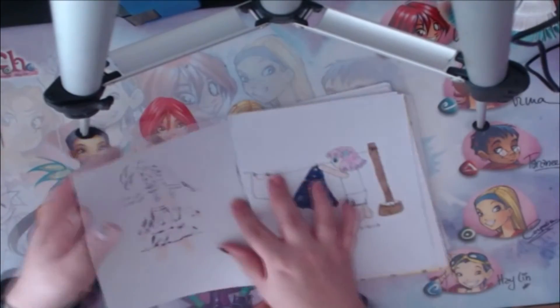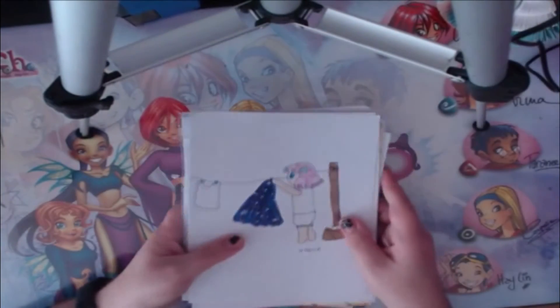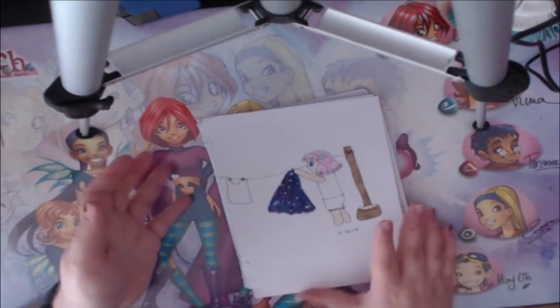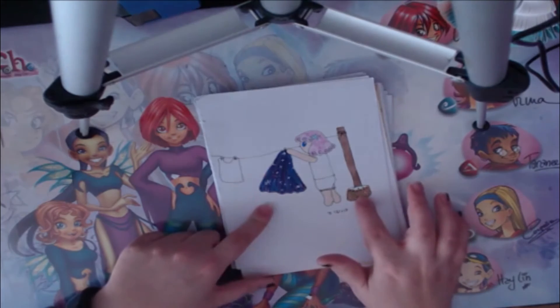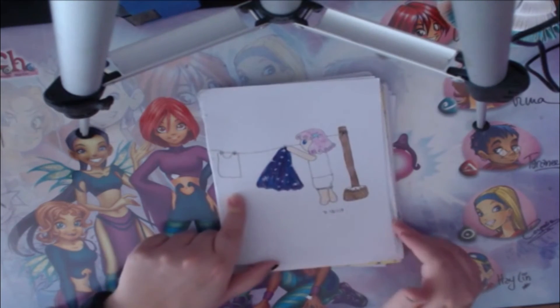I got the idea for this drawing while I was doing that clay figure video — I thought, what would she wear as underwear, like a laundry day? So she's hanging her little dress on the laundry line, she has a little top, and some clothes in a basket. I didn't do the background because I hate backgrounds and I'm lazy.